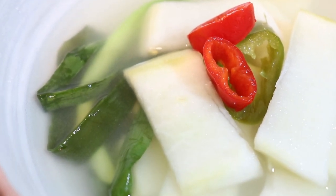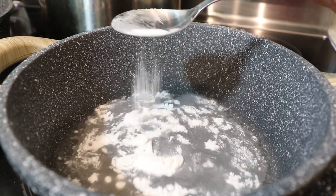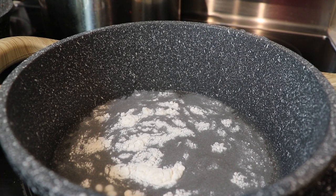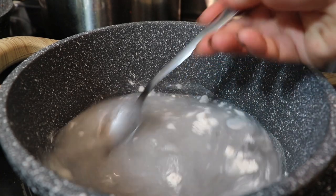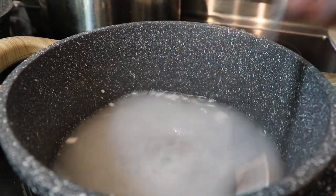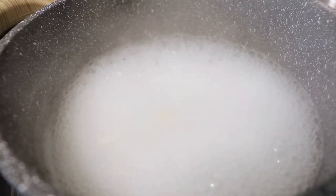First, I like to start off with the base. I'm going to make a sweet rice flour paste — we're going to make it loose: about one cup of water to one tablespoon of sweet rice flour. Stir that up, turn up the heat, and let it come to a boil. Then take it off and let it fully cool before adding it to our brine.